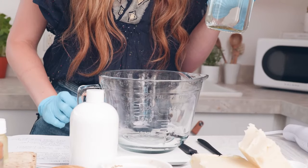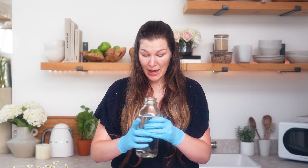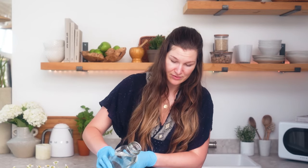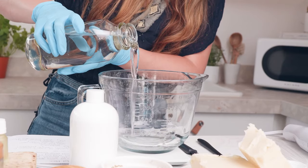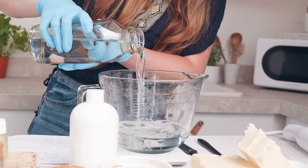Begin by turning on your scale and taring it out with the pitcher to eliminate the weight of your glass pitcher and just weigh the product. I'm going to measure out 10.7 ounces of water, which is going to make up about 64% of my total formulation. Now I'll set the water aside and measure out my butters and oils.